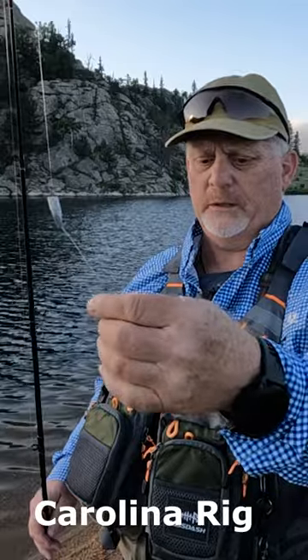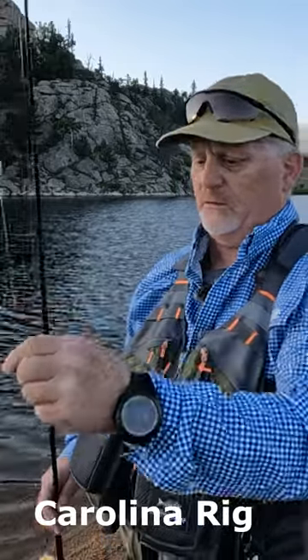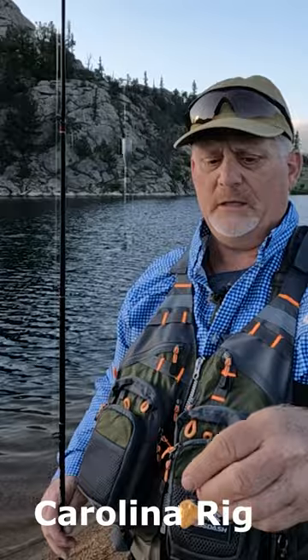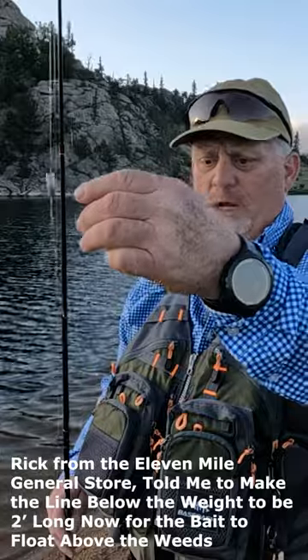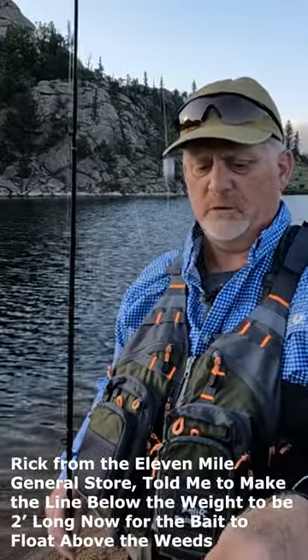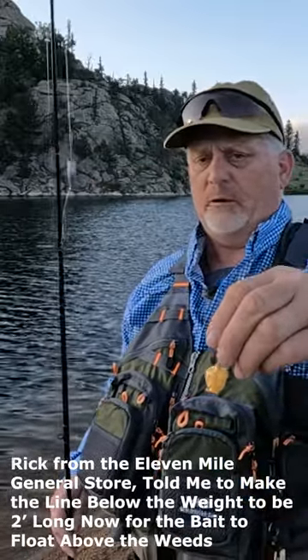I don't know if I needed the swivel, but then there's another line — I made it about 18 inches but when I tied each end it ends up being around 10 or 12 inches. From the weight it's about 12 or maybe 14 inches, and then I've got the power bait.